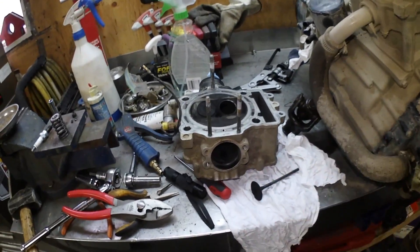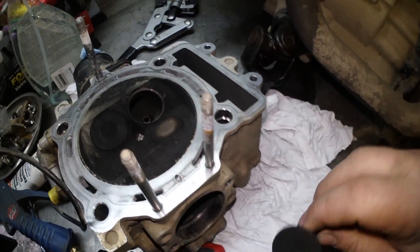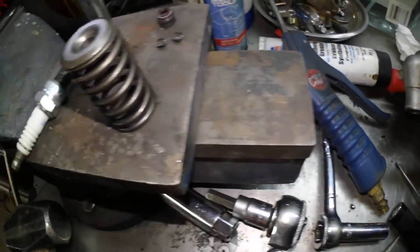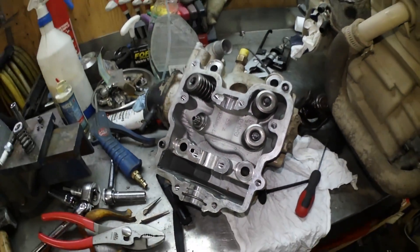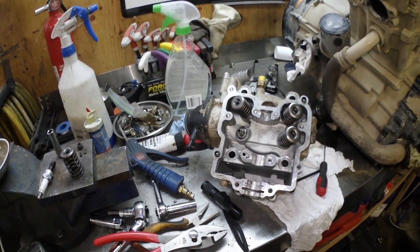Before I end this video, I want to show you this. The head is still on this one, but as a reference, here is an intake valve I've removed so you can have a good look at it — the valve spring, the two little keepers, and the seal. Have a look and leave your answer in the comments: what do you think is causing air to leak from the intake valves?